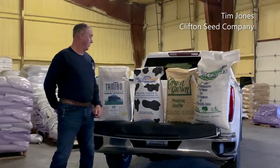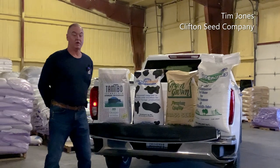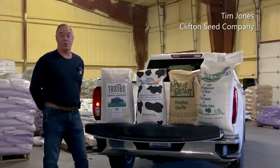Our diploid is called Frostproof. It is an improved ryegrass. It was developed by the University of Florida. It is a very good diploid ryegrass to handle cold weather.